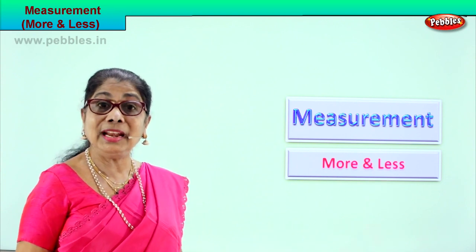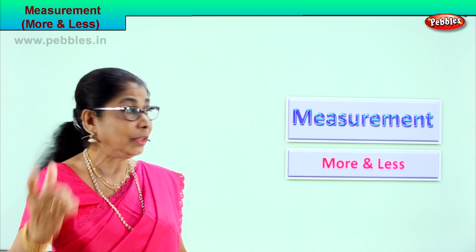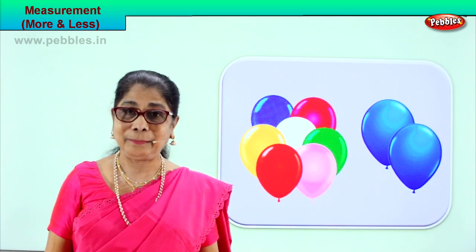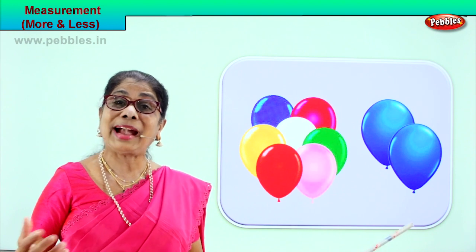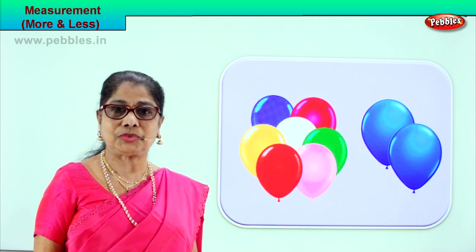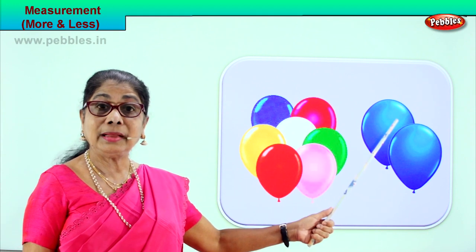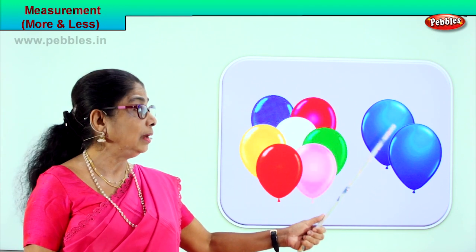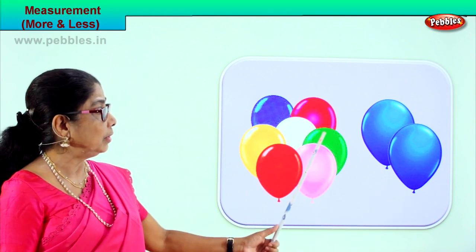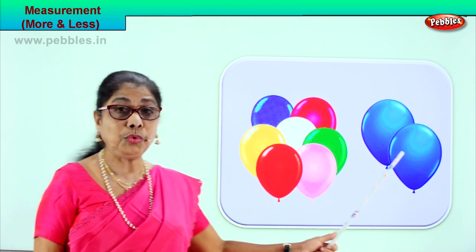Looking at the picture, learning which is more and which is less after observing. Let's get on with our first exercise. Look carefully — when it is more and less, you can also count. What do you see here? You have balloons in this picture. There's one bunch here and another bunch here. Let's count. How many in this blue bunch? One, two. Let's count here: one, two, three, four, five, six, seven. There are seven here and two here.